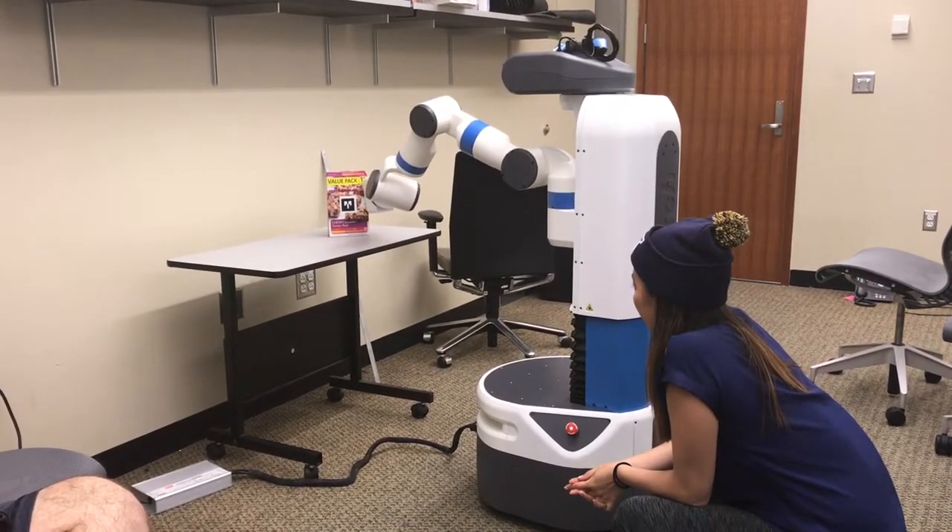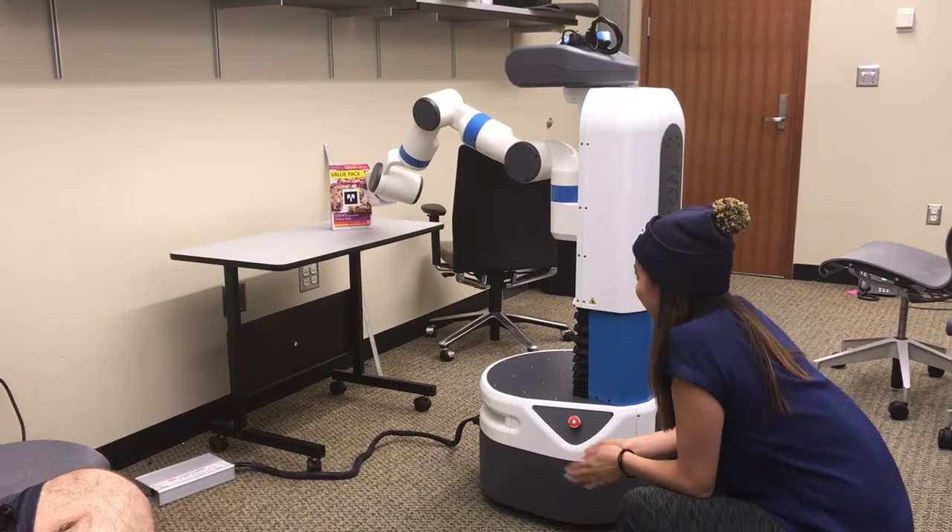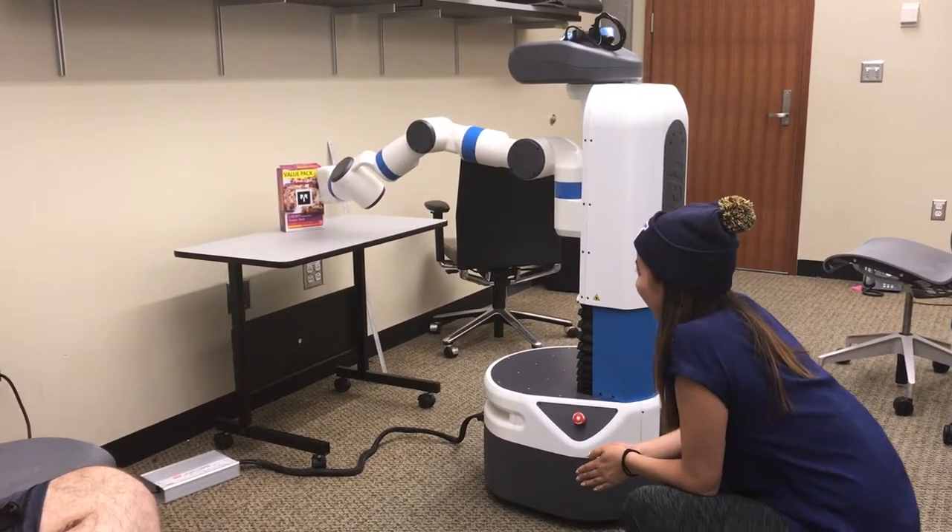It looks like he's doing Tai Chi type stuff. Mom, you can push it. Yay!